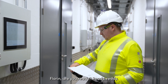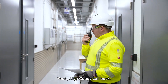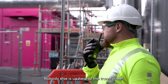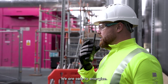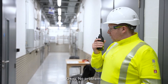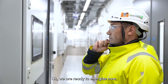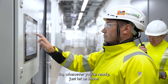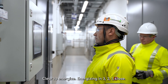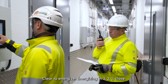Florian, are you ready? Alan, go ahead, call back. Yeah, I can confirm we've got an exclusion zone set up. Nobody else is up here at the transformer. You are safe to energise — just let me know and give me a countdown when you're doing so. Okay, no problem. Florian, do you want to operate this here? Yeah. Okay, we're ready to energise now, whenever you're ready. Yeah, confirm, go ahead. Clear to energise. Energising in three, two, one — close.